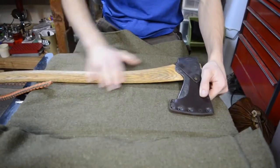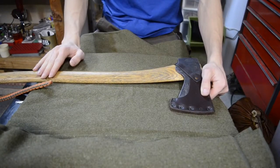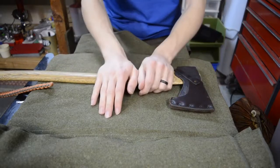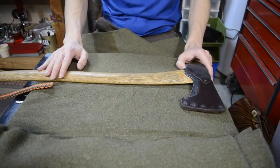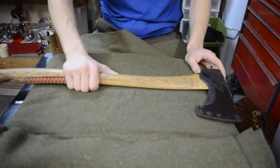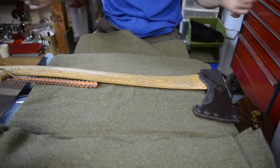I have the GBA Scandi Forest axe here and this kind of provides the backbone to the whole roll. Obviously it's the first thing rolled and the last thing pulled out.